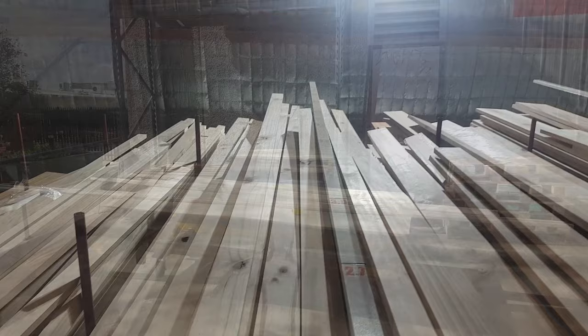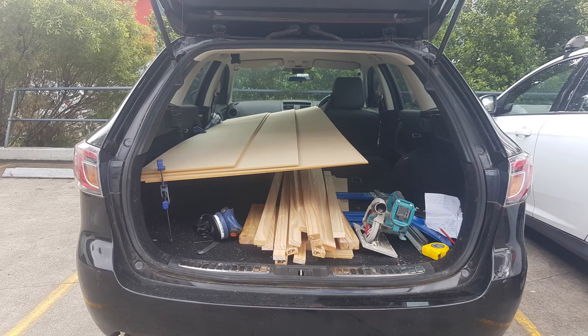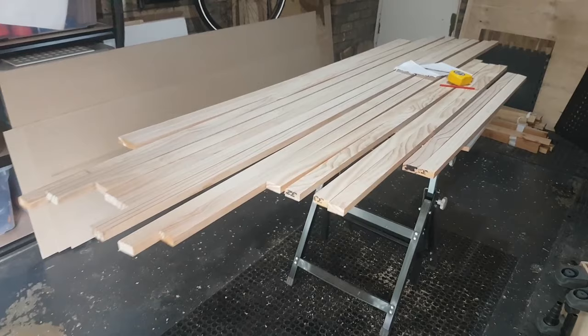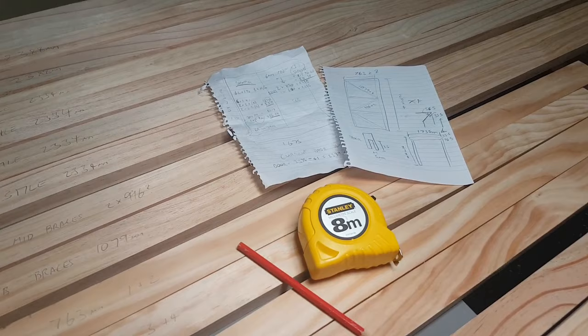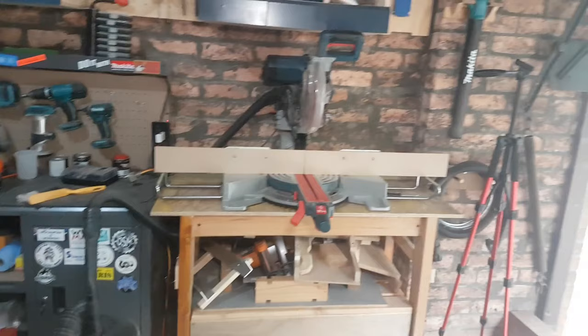First stop is off to the local timber yard to pick up the MDF sheets and some pine to make the frame out of. A bit of car park cutting never goes astray so I can fit everything in the back of the wagon. So we're all unloaded, and here is what I need for the doors and the trim. Most importantly, I've transferred the measurements from SketchUp onto a piece of paper, and I've marked out what every piece of wood is for.